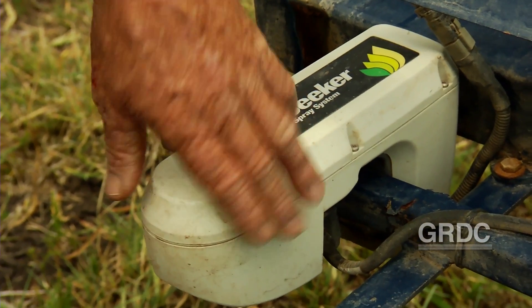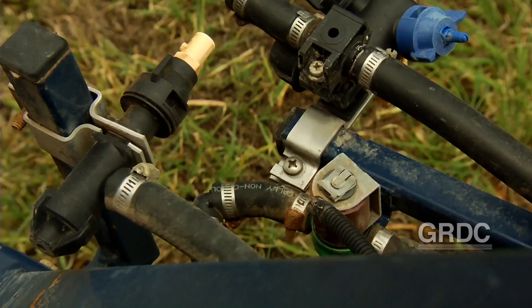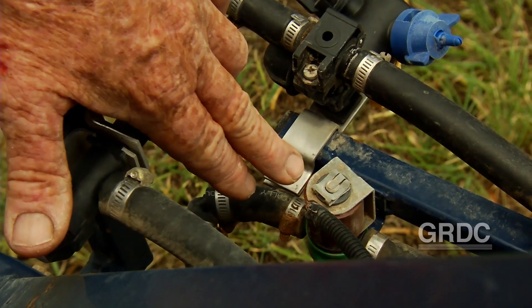These are the weed seeker units. In them there's an infrared light source and there's a sensor that picks up the chlorophyll in the weeds, and then that activates a solenoid further at the back that just sprays — just zaps that weed.